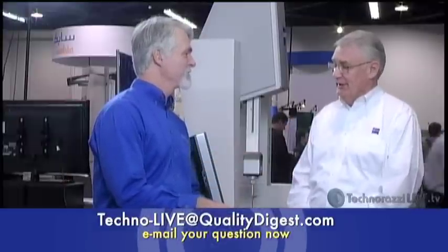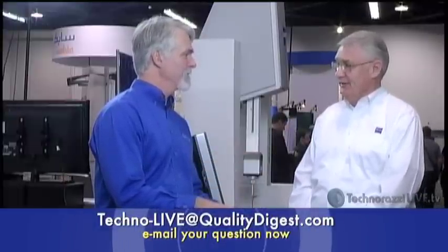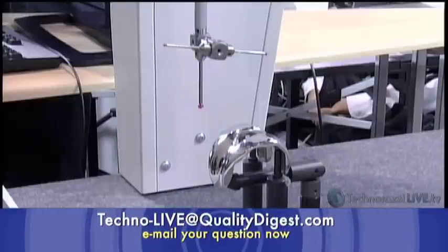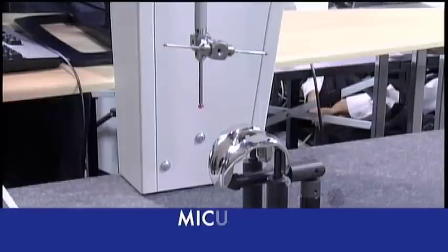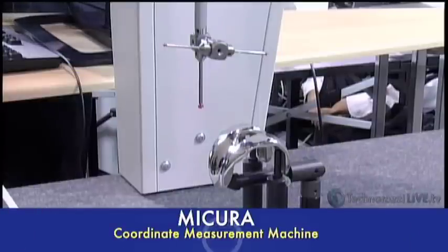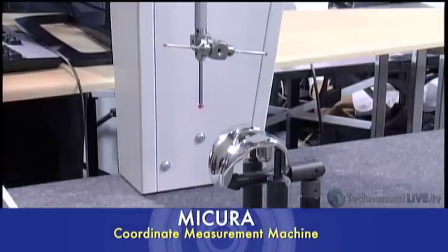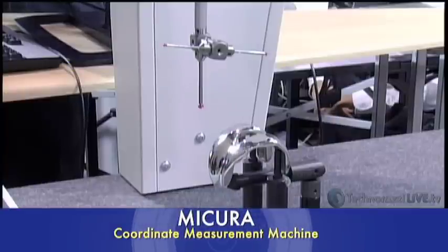A question came in about self-centering. With the VAST XT Gold head — which is an active head — you can self-center in a cone or a slot, and it will actually find the center and give you the position automatically. This is a function of both the sensor and Calypso software working together.